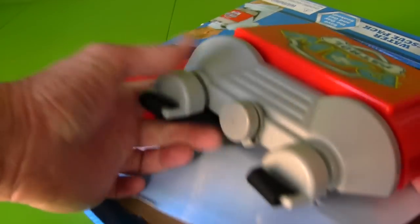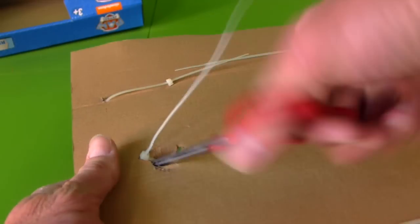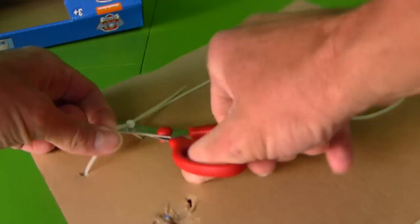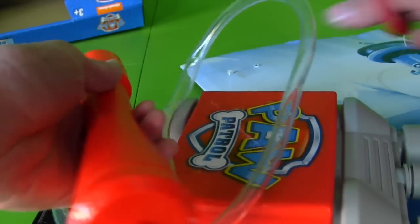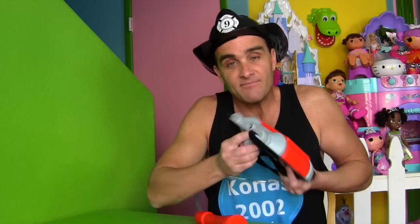Are you guys ready to open up the Paw Patrol Rescue Pack so we can fill it up with water? Me too! Let's do it! Water Rescue Pack, you've got to come out! We've got a serious emergency! Twisty Ties! We've got to get the Twisty Ties out! We have an emergency! You're free! You're free, Water Pack! Here's the Water Pack — it's all ready to go! All we've got to do is unscrew the top here and put some water in it, and that way we can spray the water out!